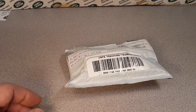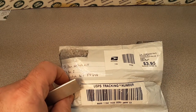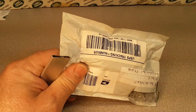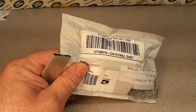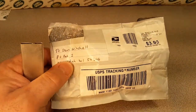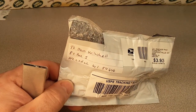G'day, g'day! How the hump are ya? Welcome to Roverland, this is your friend Dano. I have got an unboxing with no box on a Saturday. Can you beat that? Well, that's what happens when we have an unboxing that doesn't have a box. Let's get right into it.